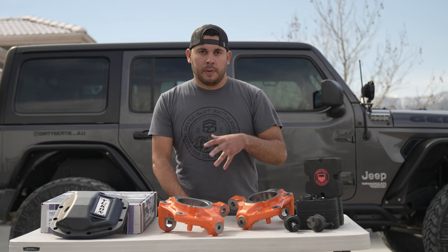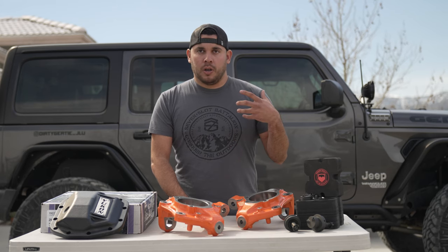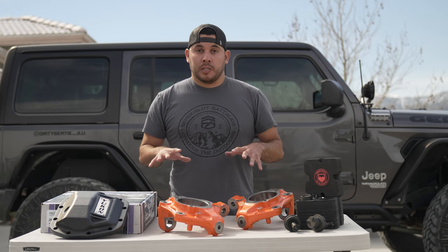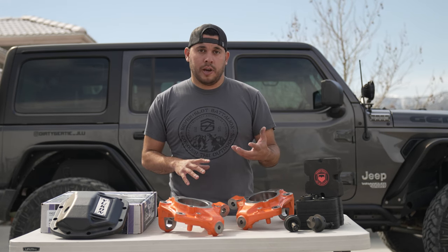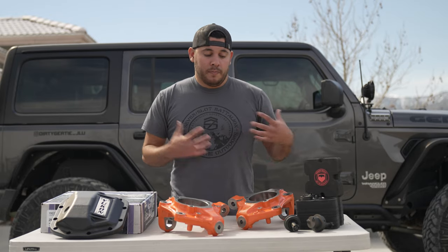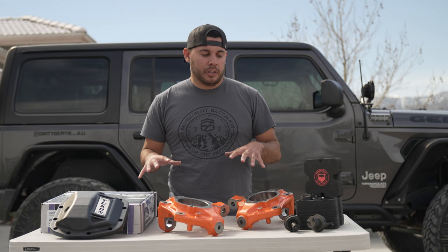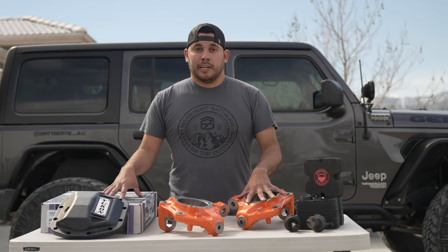Just so you guys know a little bit of the background — I never used to work on my cars before I had the Jeep. So now that we're doing all these installs for the JL, I'm going to try to do it as simple as possible and make it as easy to understand. I'm going to be learning just as much as you guys are, so if it's something I can do, you guys can definitely do it as well. Let's get it going.